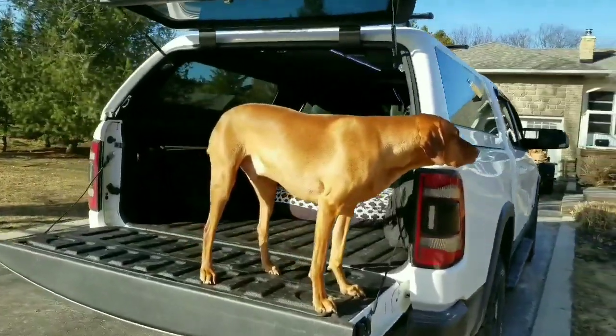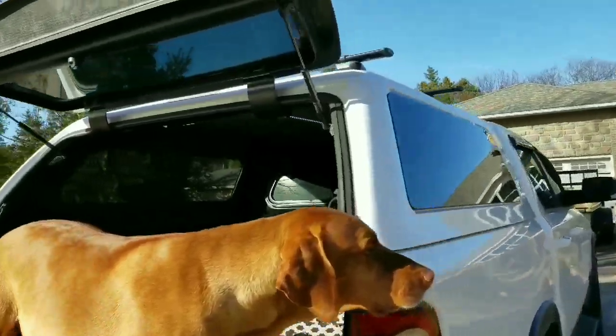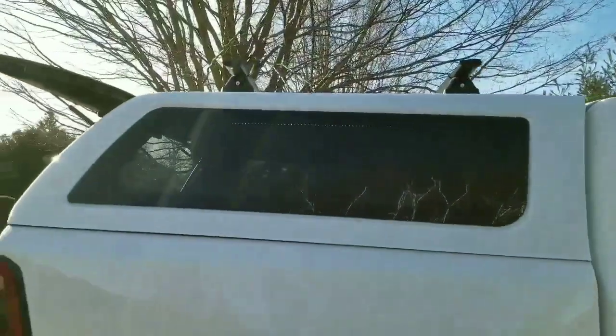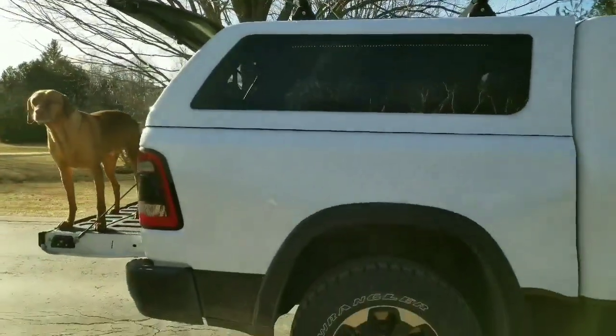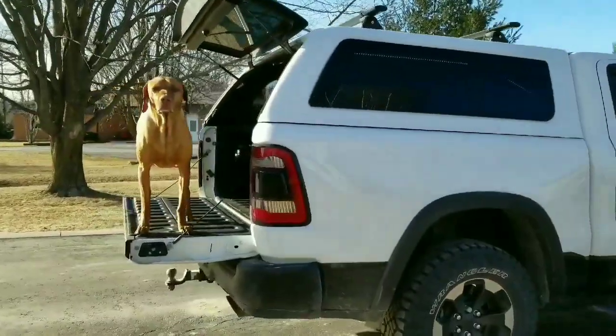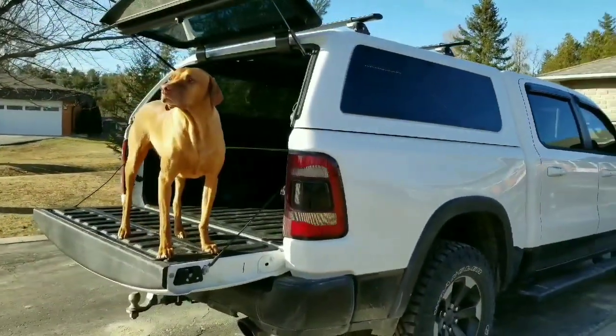That's pretty much all I'm going to go over with you today. I hope you guys like the bed cap on the truck — I really like it, we really like it, it's gonna come in very handy. Thank you guys so much for watching. Check out some of my other videos and hit that subscribe button if you haven't already.